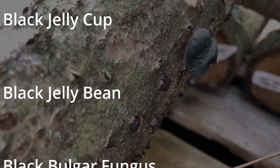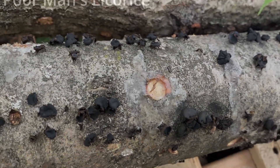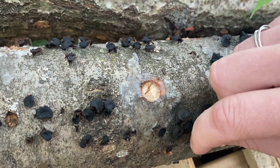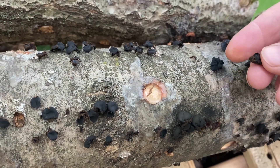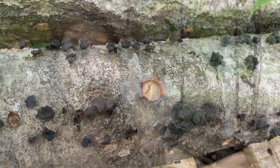black jelly bean, black bulgar fungus, or even poor man's licorice, is a fungus that elicits some of the most calls and emails of panic to Field and Forest Products in July and August from mushroom cultivators across the mid-Atlantic states and the north. We get these calls from folks as they inoculate a bunch of logs in the spring of the year and then the first fungus they see growing on them is not what they inoculated.